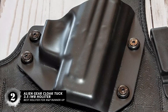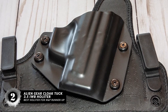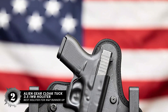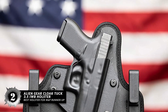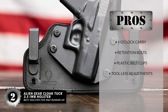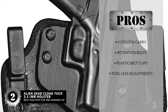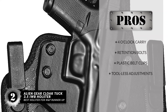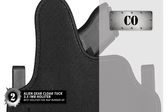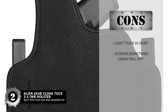This highly comfortable IWB holster is made with a cool-vent neoprene backing layer and smooth-covered edges, which allows the skin to breathe and wicks away moisture, keeping the gun dry at all times. Its pros are: it's perfect for 4 o'clock carry, has custom-molded retention bolts for excellent fit, really solid and hard plastic belt clips for a lifetime of usage, and you can control and adjust the cant and depth with tool-less configuration. However, you cannot tuck it in a shirt, and the screws sometimes easily fall off.